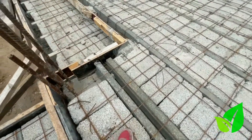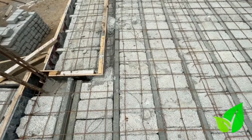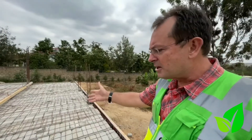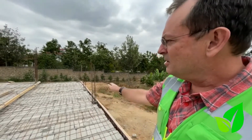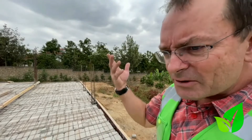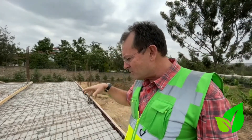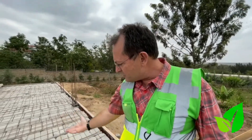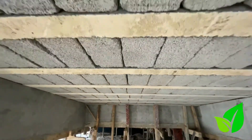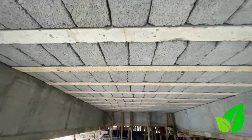Services are very easy when you use our system. The conduits and whatever trunking they want to use will just lie on the surface, and once they cast the screed it'll be set in place. If this were an upper floor and they wanted a light socket, they'd just remove a block, put a small piece of shuttering underneath, and cast a small section of concrete to seal it.